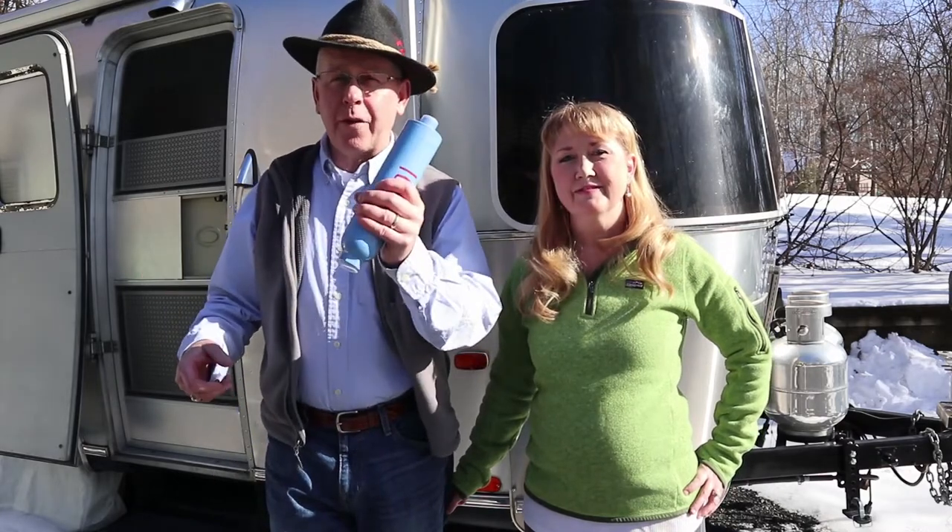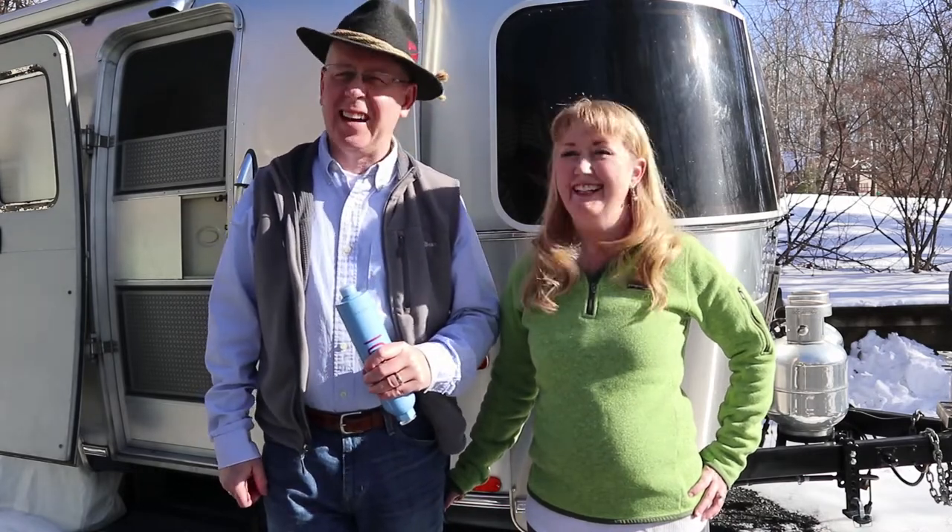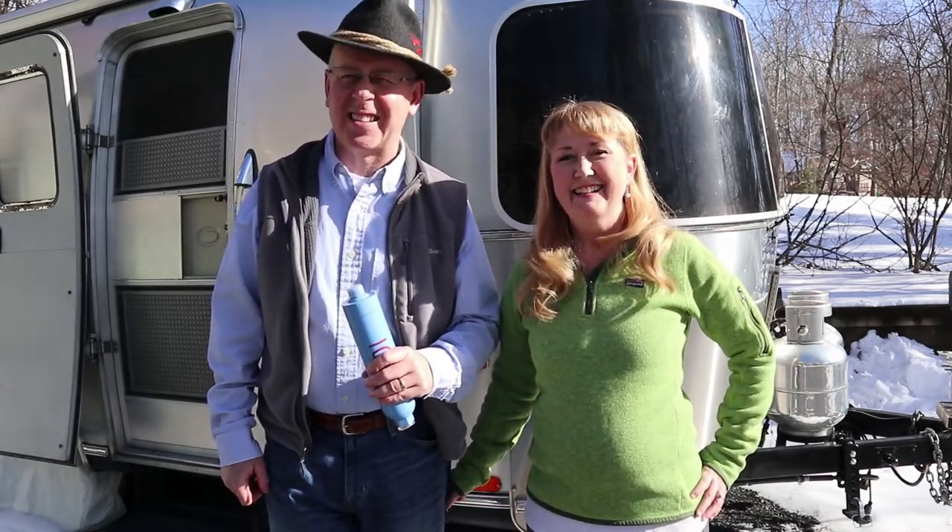Stay tuned to the end of this video too, because at the end I'm going to take my water filter from a season of use, cut it open, and we're going to see what it looks like on the inside. Should be interesting. I don't know if I want to see what it looks like inside.